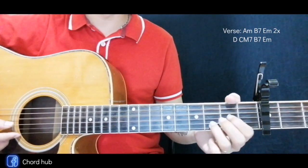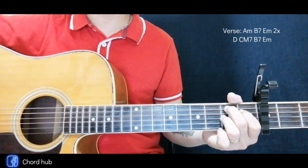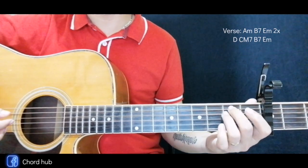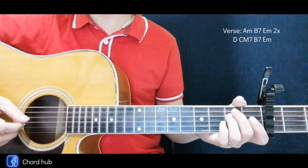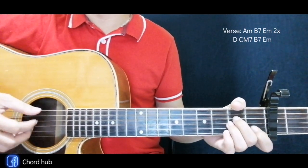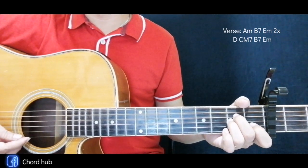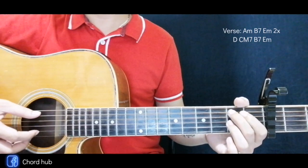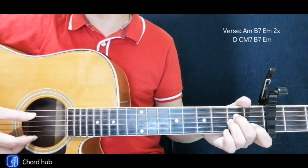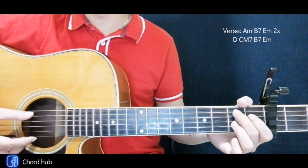We'll play the verse and then D, and we'll end at the E minor. For the picking pattern, for beginners it is advisable to do downstrokes, just like that, and just start by the bass of every chord — like A minor here and B is here.